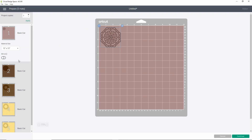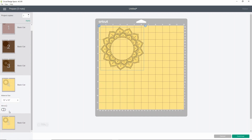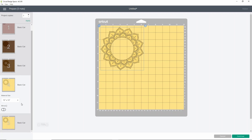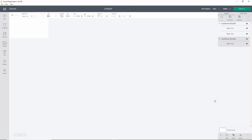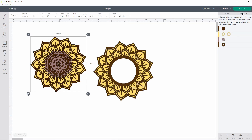Once you click Make It, you'll see all your different images. You may need to use Color Sync because they might not be exactly the same color — they can look the same to us but aren't. If you want them to cut on the same color, hit Cancel and I'll show you Color Sync. Up in the upper right-hand corner, click Color Sync and you'll see two browns that are slightly different colors. Just drag one up into the other one and they're going to cut on the same color sheet.